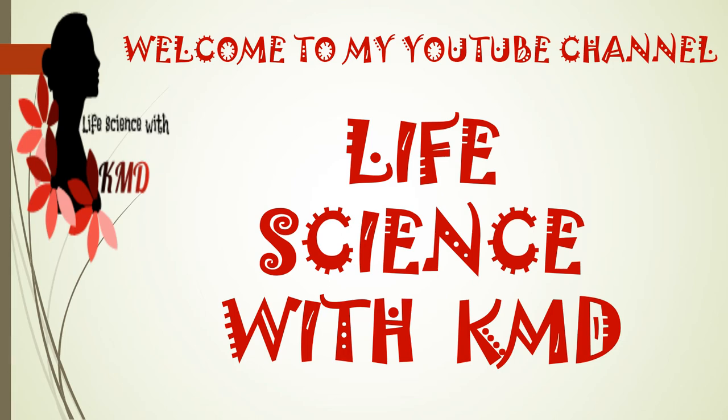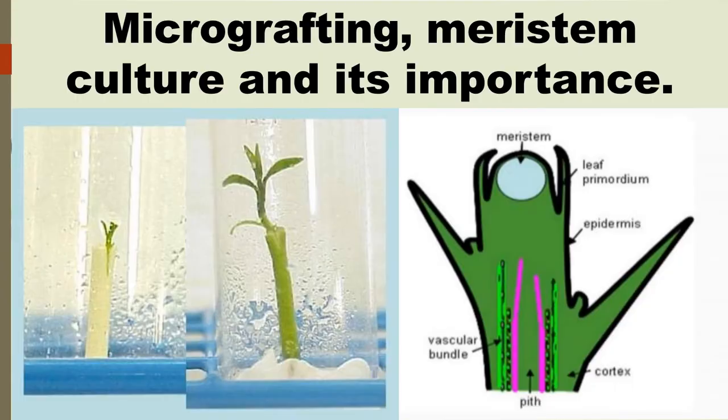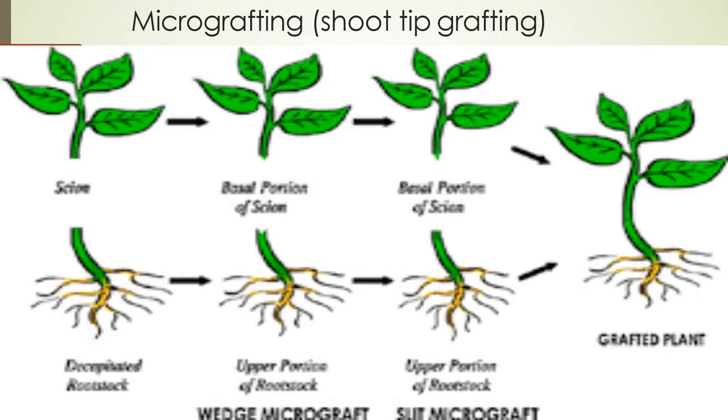Hey, what's up everyone! Welcome to my YouTube channel Life Science with KMD. Today I'm going to explain about micro-grafting, meristem culture, and their importance.